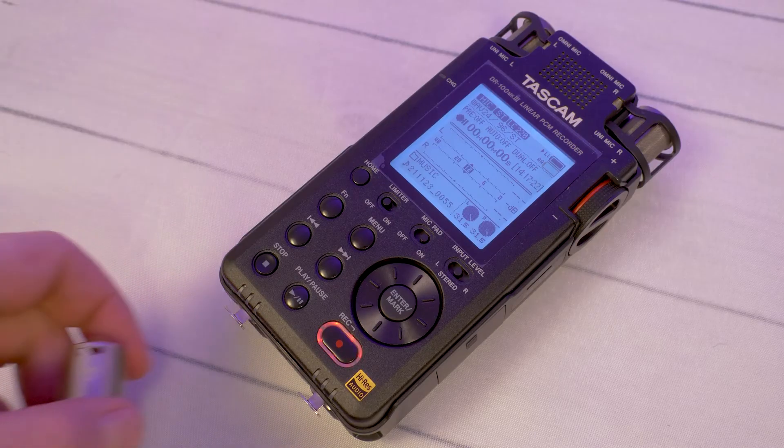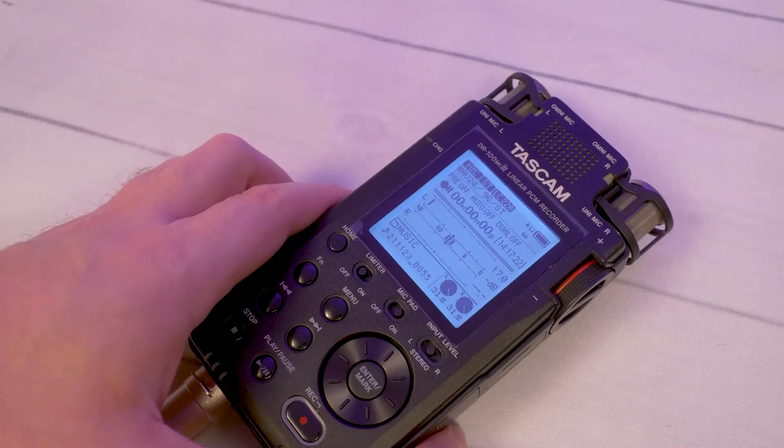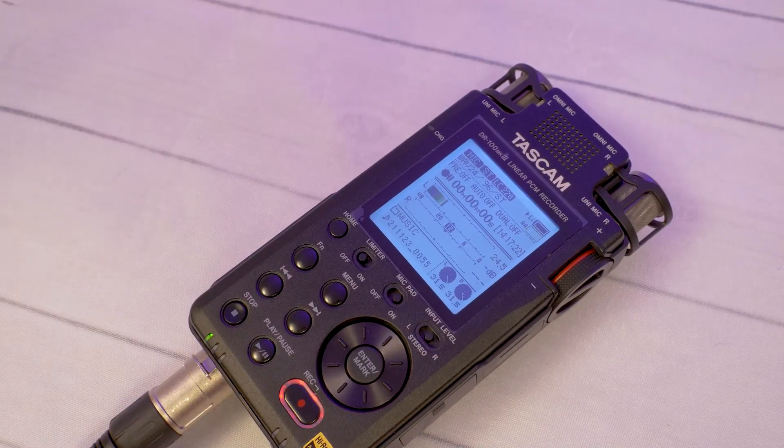Vice versa, DMX cable will work for sending analog signals, but with the difference in capacitance, impedance and shielding, you may experience some inconsistent sound levels and increased noise. Finally, one of the most important things that impact which cables some people buy: price.